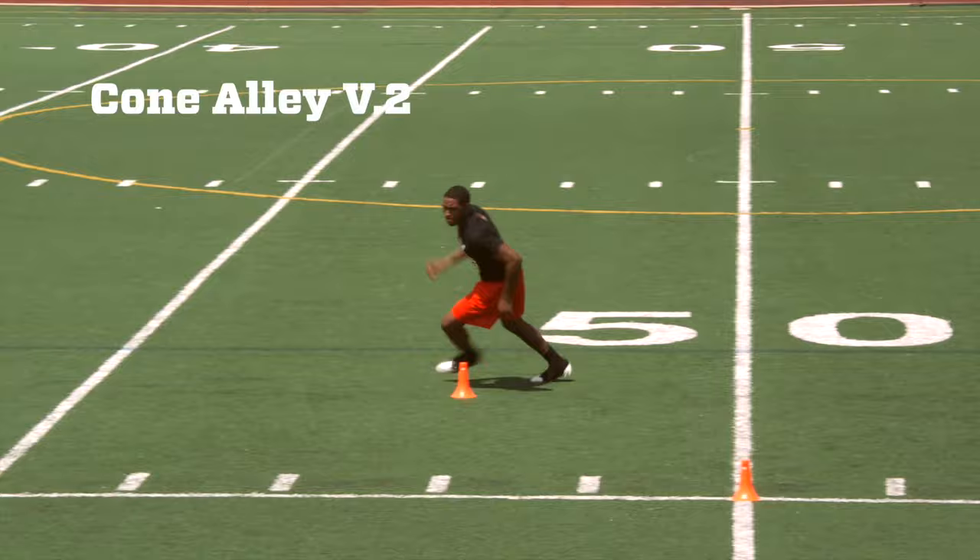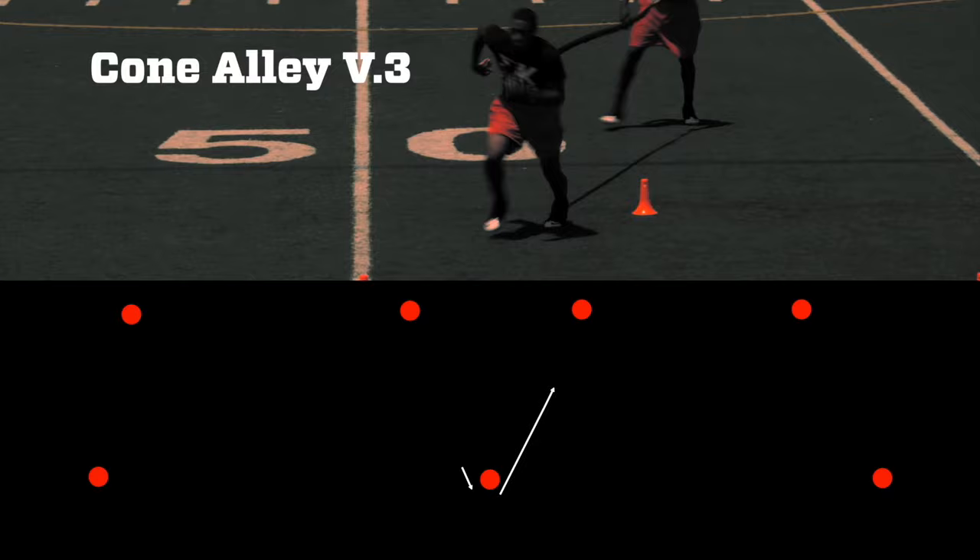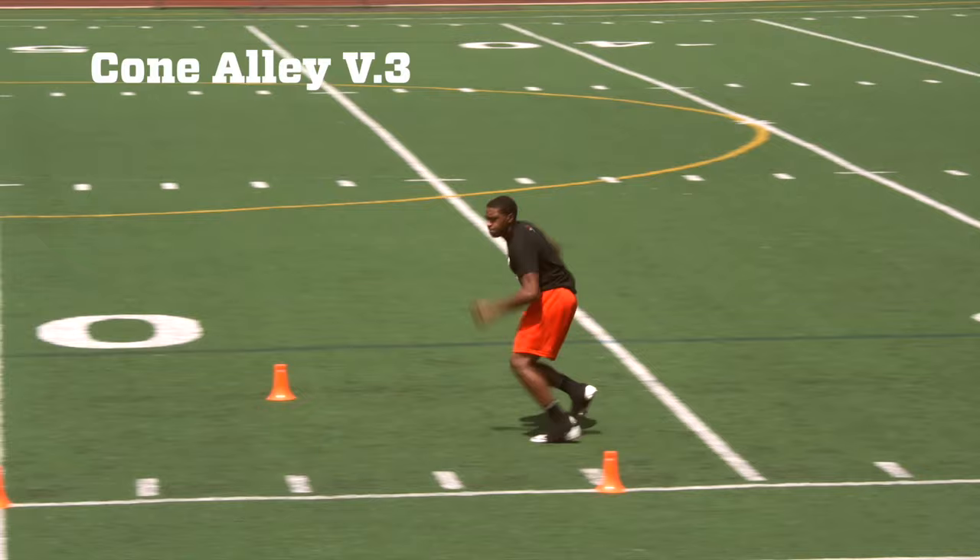Cone Alley Version Three. Version three of Cone Alley has a slightly different setup, as we want to open up some space to have a shuffle zone. Starting at the first cone, you're going to sprint forward, shuffle, crossover around that back cone, and repeat until you finish the drill. As always, we want to repeat going both ways.